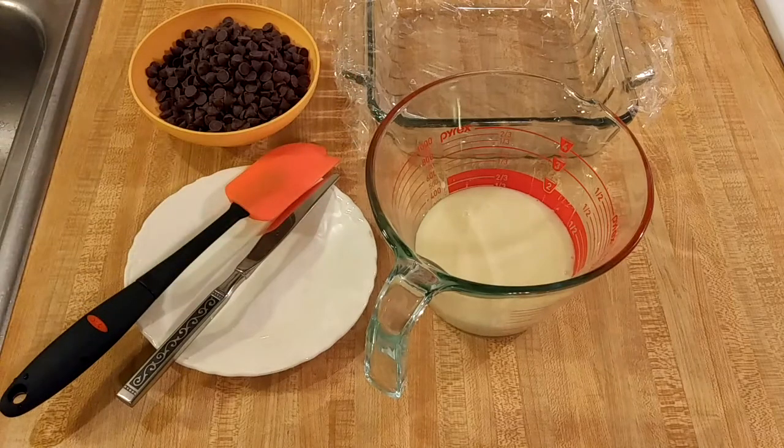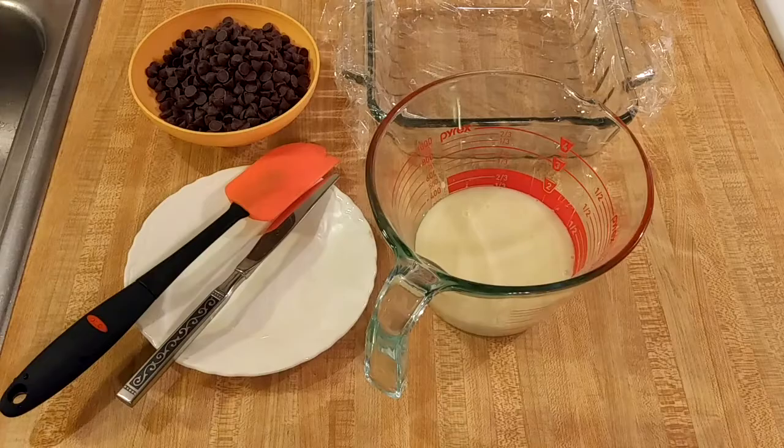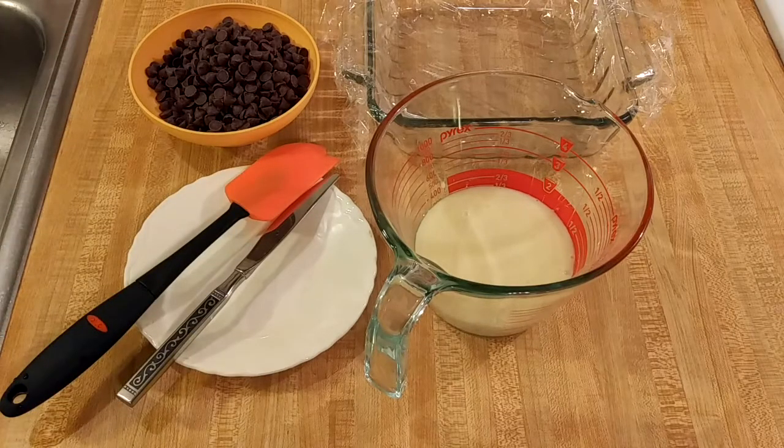My sweetened condensed milk fudge recipe is easy and delicious. It only has two ingredients and it's made in the microwave, so it really is the best Christmas fudge. I just finished my Christmas cake series, and even though those recipes are really easy because they all start with a box of cake mix, I wanted to make sure that my followers had one of the easiest recipes possible for a Christmas dessert.